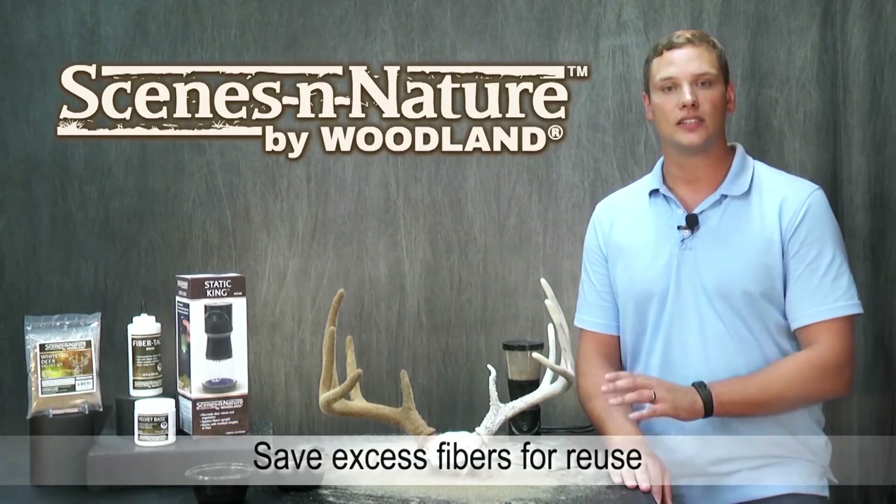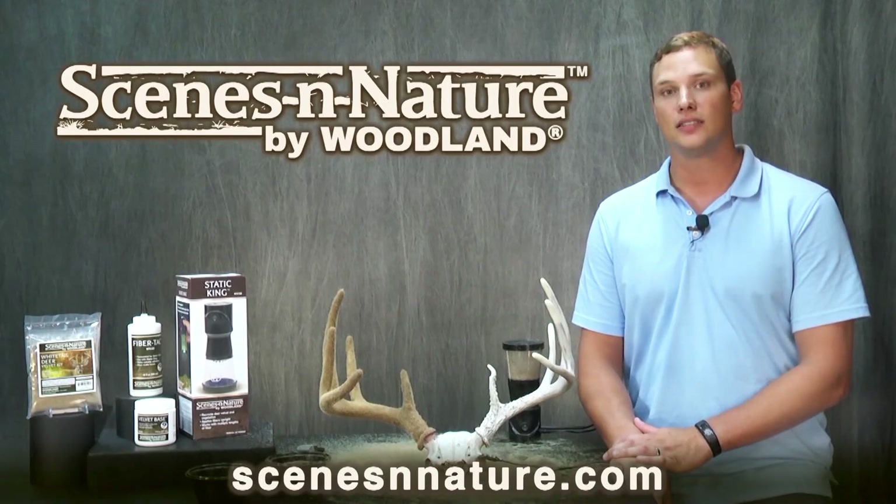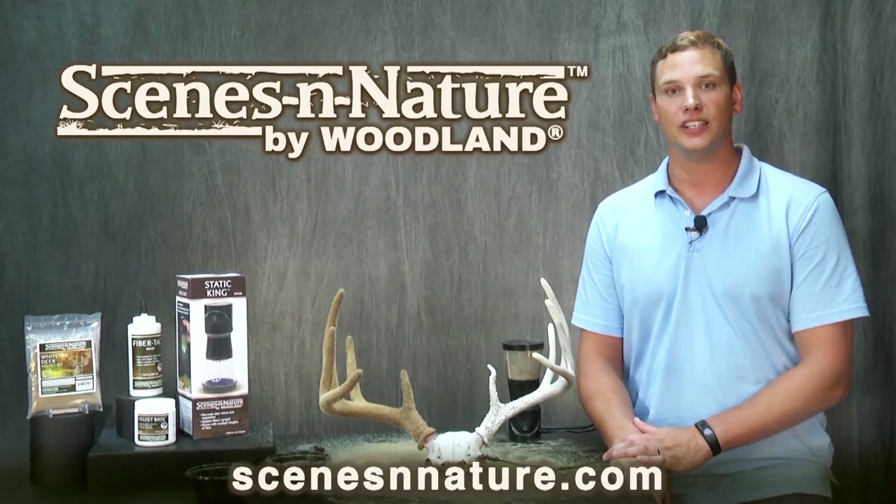I'm going to finish this rack off camera so you can see it at the end of the video. Be sure to visit scenesinnature.com to learn more about these and other products, plus more how-to videos. Thanks for watching.